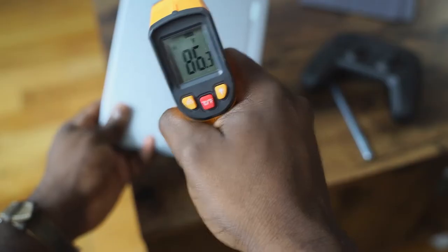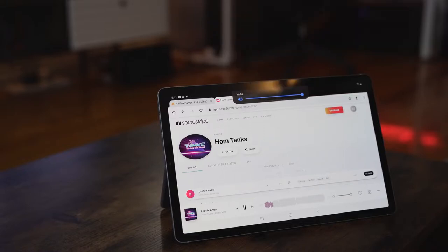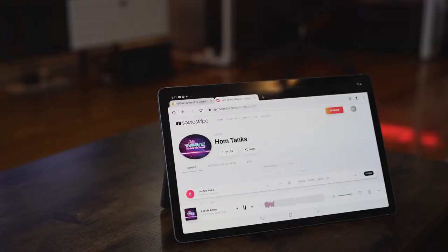Gaming performance on the Tab S6 is just really solid. All the games played really well with no slowdowns at all, and the tablet did not run hot — it ran rather cool. Looking at temperatures, we're at about 88 degrees Fahrenheit or about 30 degrees Celsius, which is really cool for gaming for quite a while on a device powered by the Snapdragon 855. When it comes to audio, you could hear the sounds while gaming — it was rich and loud. The quad speakers really did a good job, and the vocals came out clear and crisp as well.